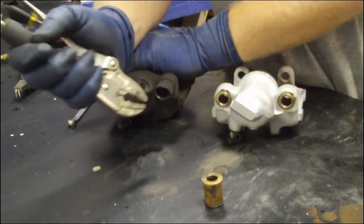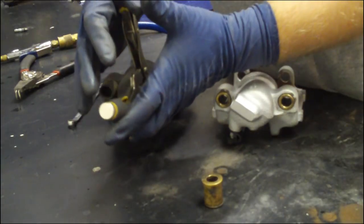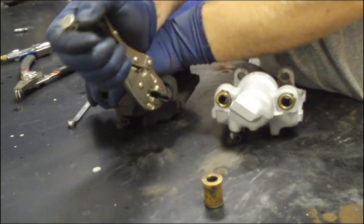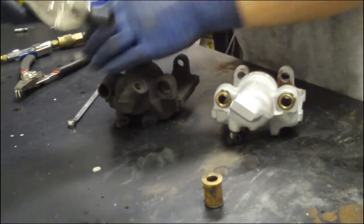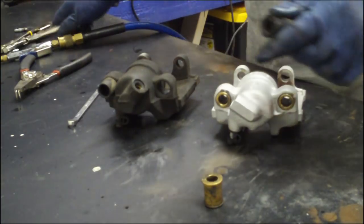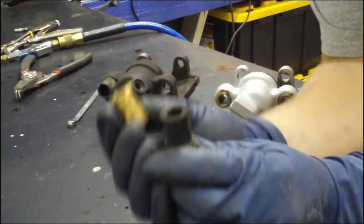And if you pull one of these out, you will actually see what it does. It takes a little bit of doing, but you just yank and out it comes. So here are your two pieces — stock and brass.